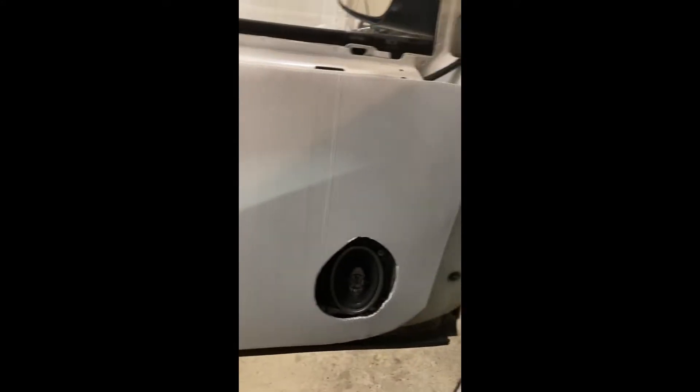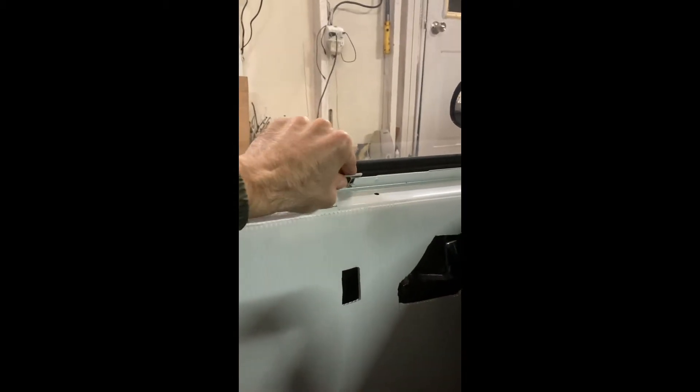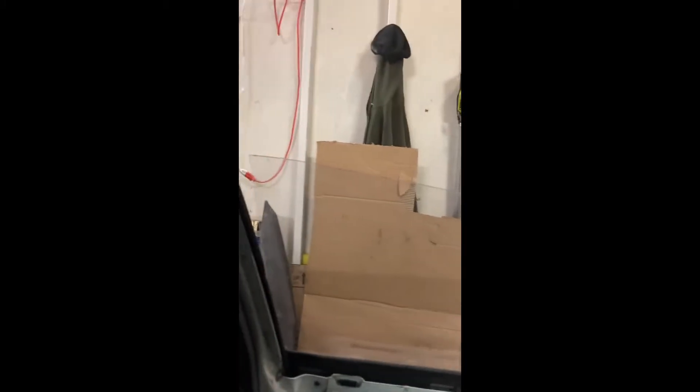We've got this door panel here that's basically Velcroed on. But let's say I get pulled over by the police. All I've got to do is pop that hook off, grab the strap under the door panel, pull that up, and the window's down. Halfway — which could be better, could be worse — but it works in a pinch.